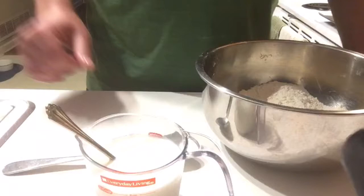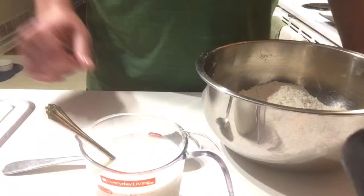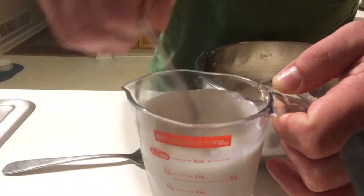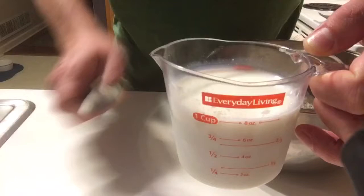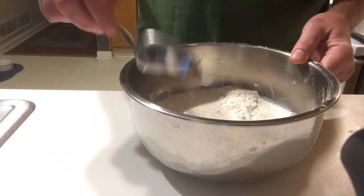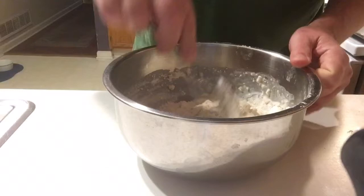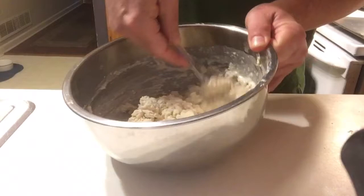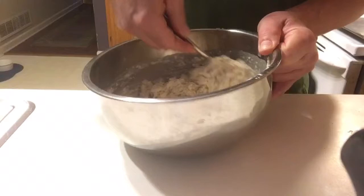Our buttermilk substitute has done its thing — if you see here, it's got some lumps in it. That's good. There's a certain vinegar tang that will be in this now, and that's what we want. So we're just going to pour it in. One of the things about biscuits is you want them to be soft — it's not like making bread where you want to really work the dough to get the gluten to form. You want these to just kind of come together just enough, so it's just a light stir. You do want to scrape the bottom though, because a lot of the powder will sit on the bottom if you don't scrape it up.